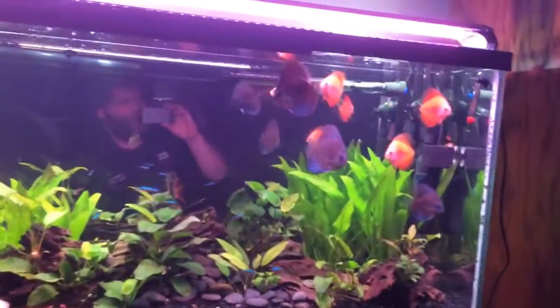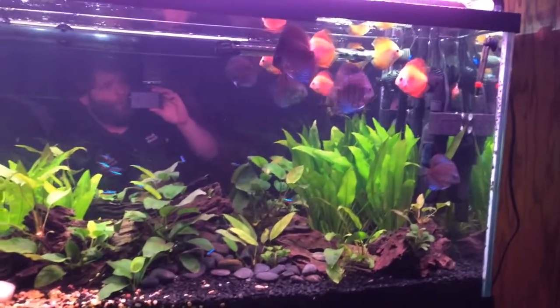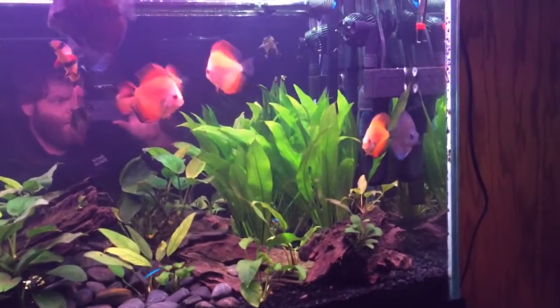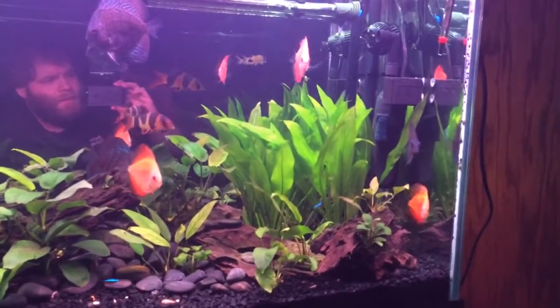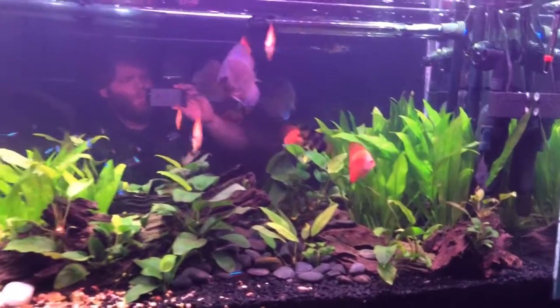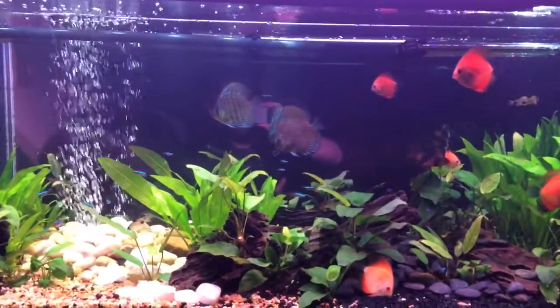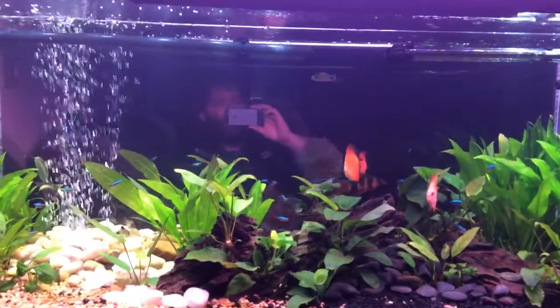The discus are extremely healthy and growing really fast. I got the Marlboro Reds at about two and a half inches — they're well over three inches now. The Red Turquoise I got at four inches and these two are just blowing up. One guy I think is lowest in the pecking order; his poop looks good and he does eat, but he's just not growing as fast. We'll see how he does when we move him to a bigger aquarium with more discus.